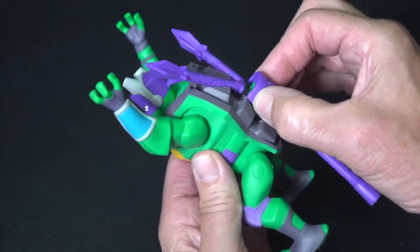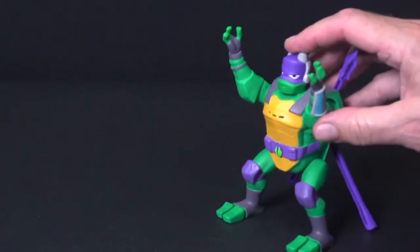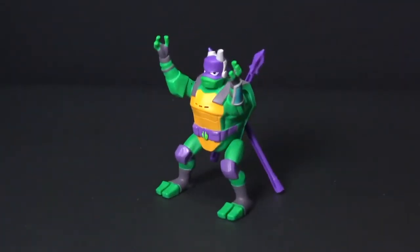Attach Donnie's bo staffs. Then bend him to the left and release to launch his amazing side flip ninja attack.